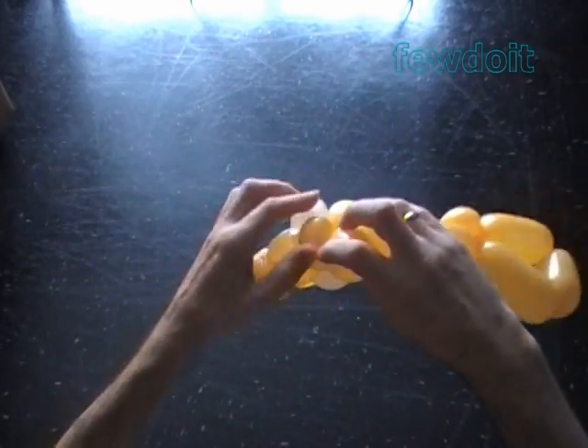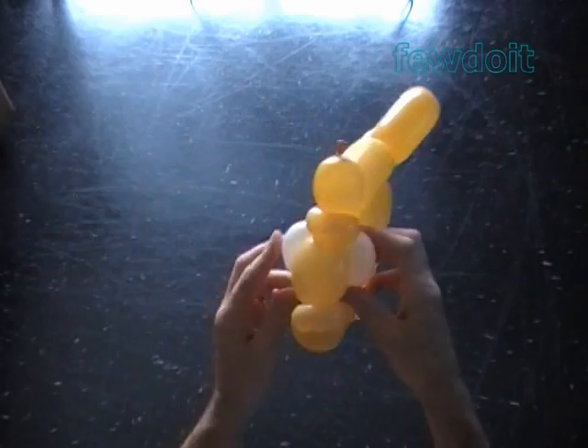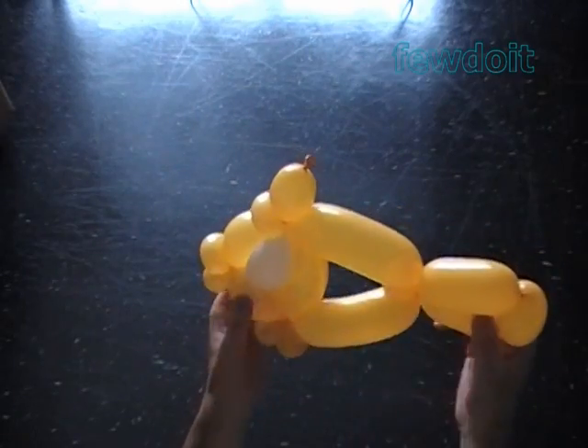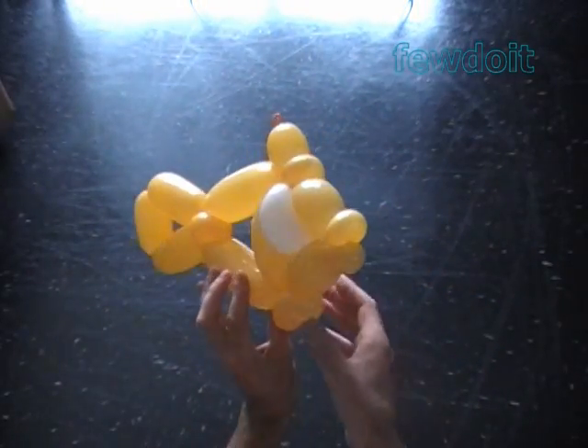We can hide the ends of the white balloon between bubbles, or we can just trim the ends with scissors. Let's fix all bubbles in proper positions. Congratulations! We have made the fish with eye bubbles.